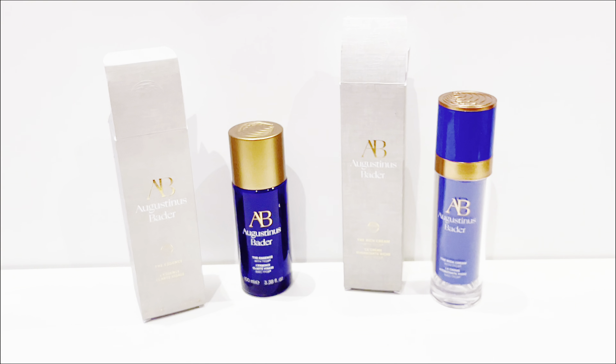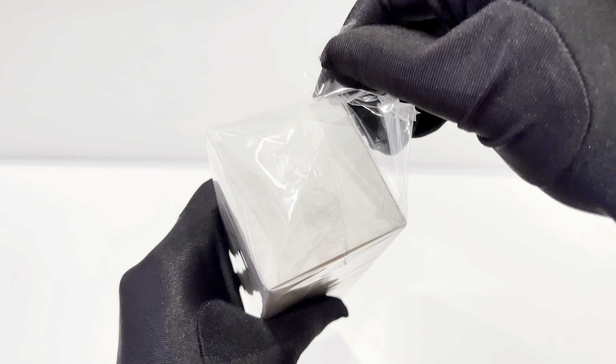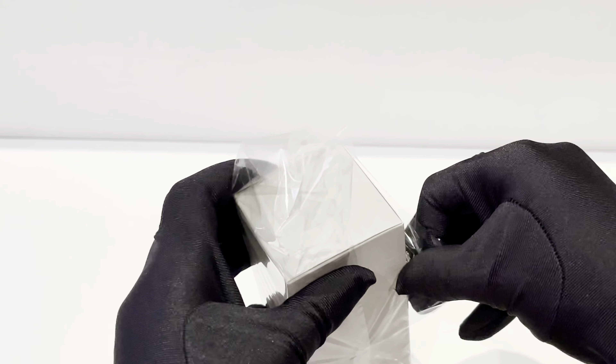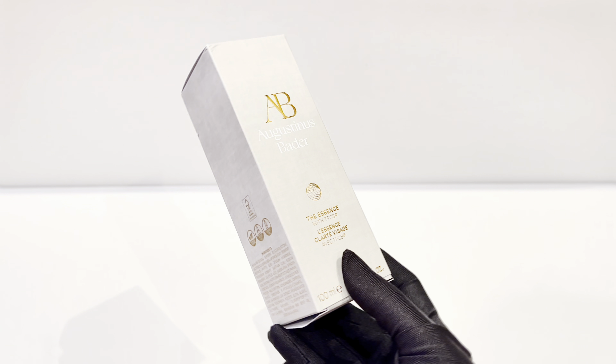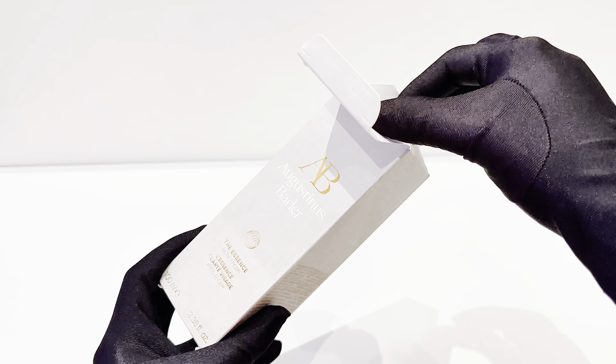So I initially went in to buy these products without knowing what to expect. I got their essence and the rich cream. Let's start off this review with the essence. The rich cream is supposed to be used by itself and you don't really need any other products when using it, but Korean skincare has made me so accustomed to using essences like SK-II and Sulwhasoo, so I got the Augustinus Bader essence.